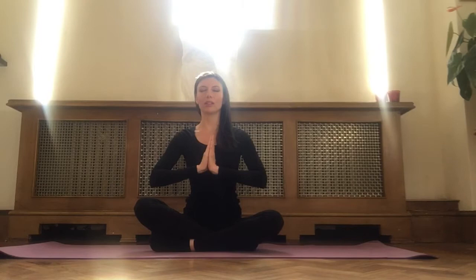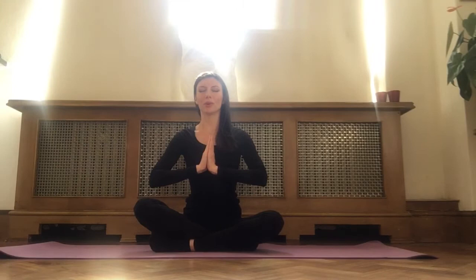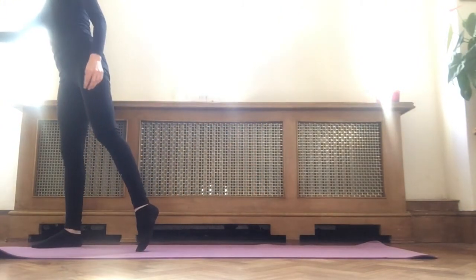With your eyes closed, your face relaxed, slowly breathe in through your nose and out through your nose. Bringing your focus to the sensation of your breath — the cool sensation as it enters your nostrils and the warm sensation as it exits your nostrils. Continue with this breath for a few more moments, mindfully breathing in through your nose and out. Slowly blink your eyes back open.